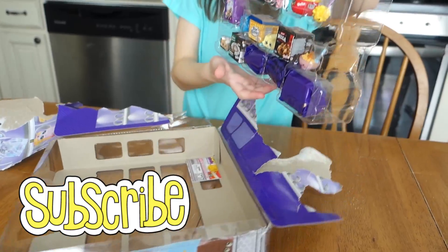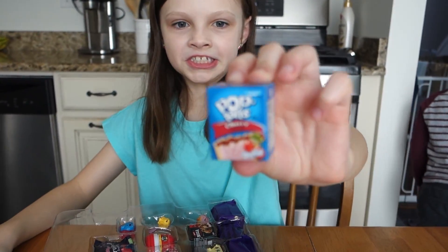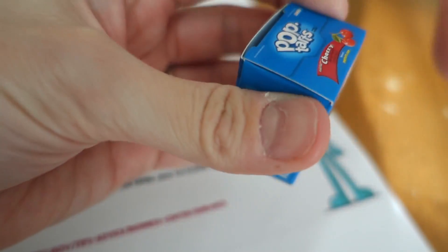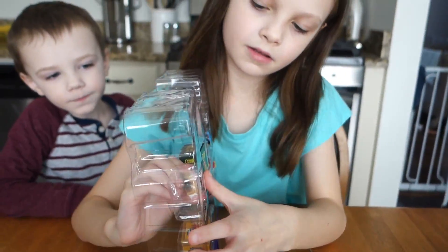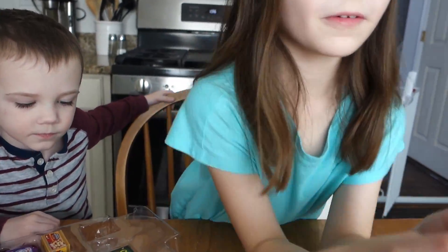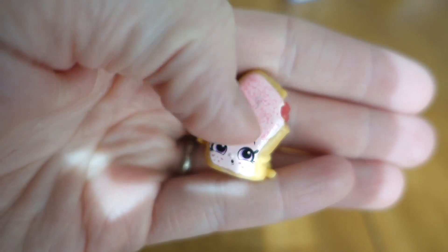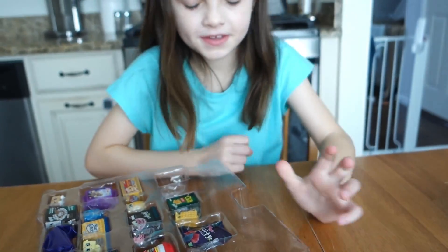The first one we got is Pop Tarts cherry! Here's the Pop Tarts mini pack - very cute. They all open, yeah every single one of them opens, and you can put the Pop Tarts inside the box. The filling is actually squishy - feel it! It feels different than the outside.